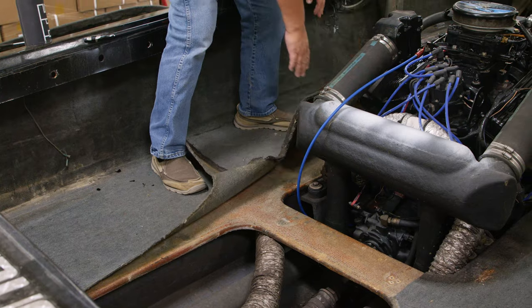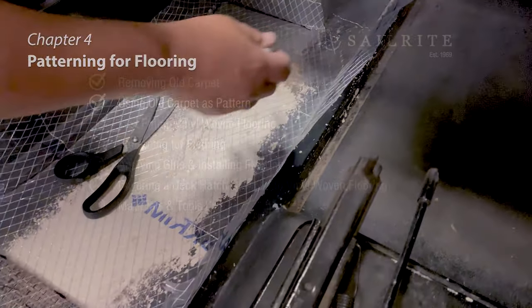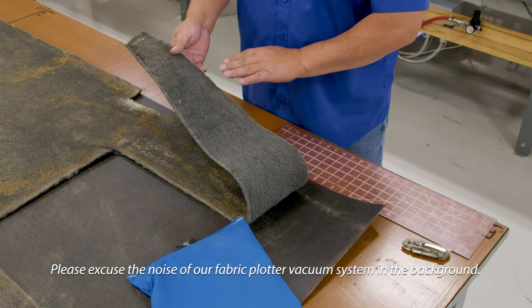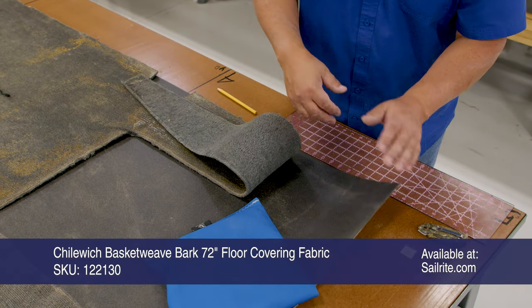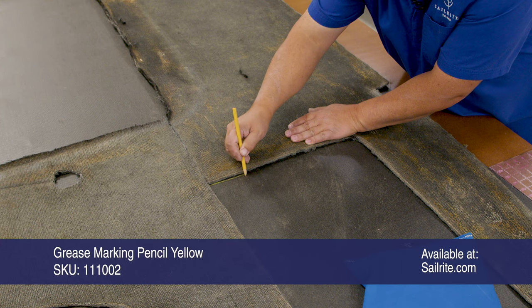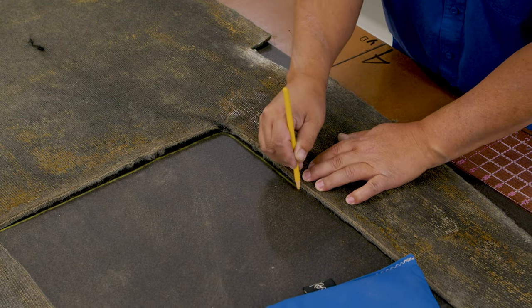We're going to try to use this as our pattern. If your old flooring cannot be used as a pattern, Chapter 4 will show you how to pattern. In this chapter, we're going to cut our flooring to size using the old carpet as a pattern. This is the outside surface, and it's facing down on top of the flooring material. I'm going to take a grease pencil and mark the underside, making sure everything stays in line.